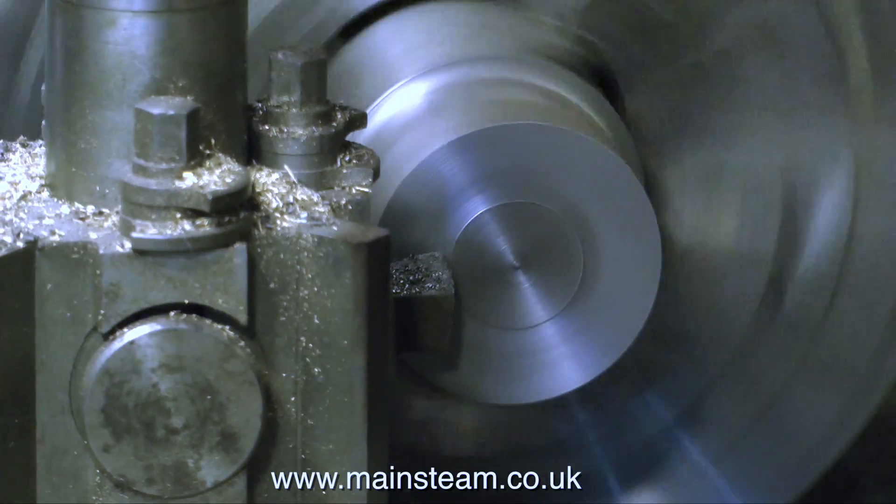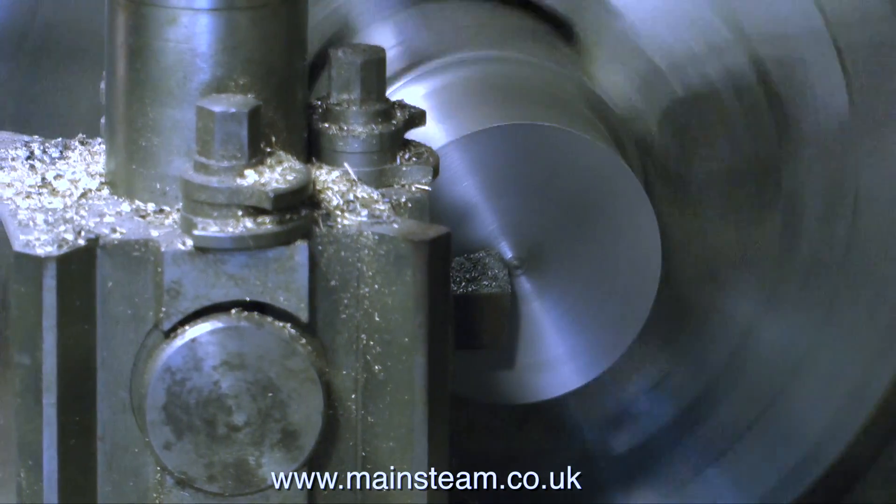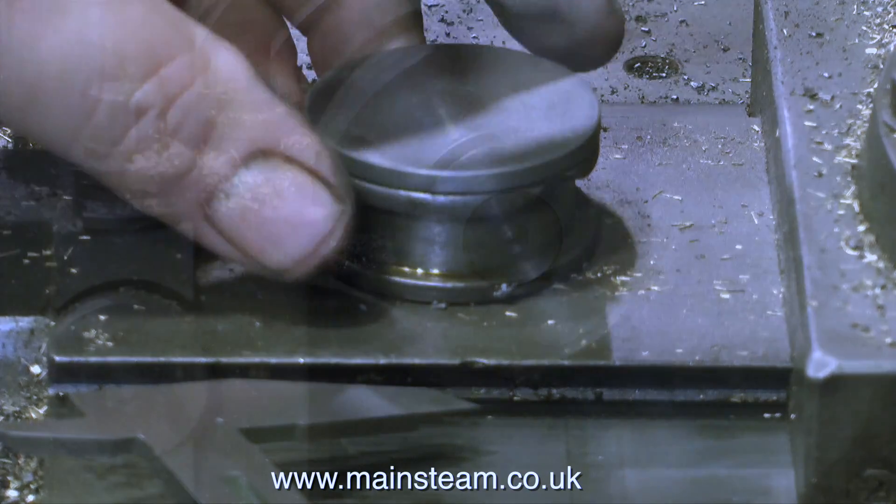A new build would have been quicker. First of all I face off a piece of cast iron, and then I part off a disc. Here once again is the broken eccentric, and here is the new disc.